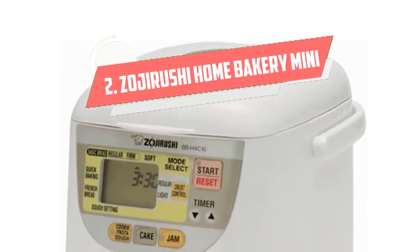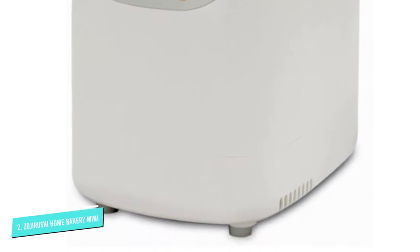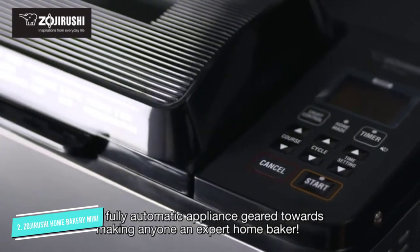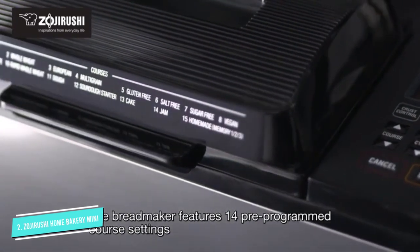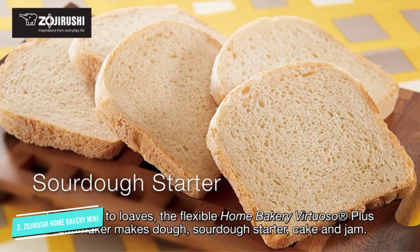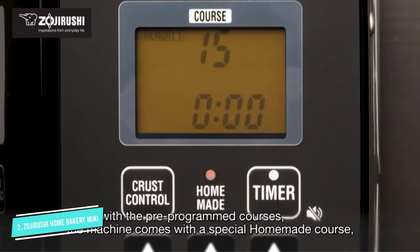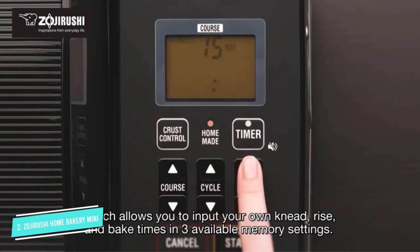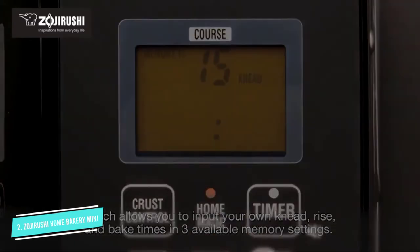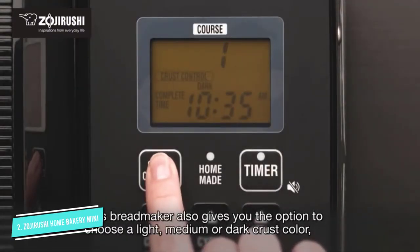Number 2: Zojirushi Home Bakery Mini. Great for singles, couples, or families who don't want large loaves of bread, this slim bread maker fits in smaller spaces and makes a 1-pound loaf, yet it still has features you look for in a quality machine. It has a viewing window, an easy-to-read LCD control panel, and a programmable timer that can delay baking for up to 13 hours. Menu settings include basic bread (regular or firm), soft bread, French bread, bread dough, cookie/pasta dough, cake, jam, and quick baking. The crust can be set for regular or light, and the quick baking setting produces a loaf in less than 2 hours.